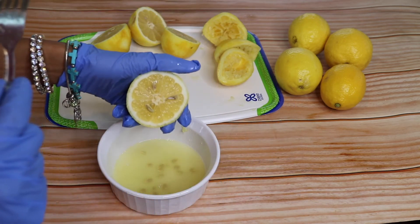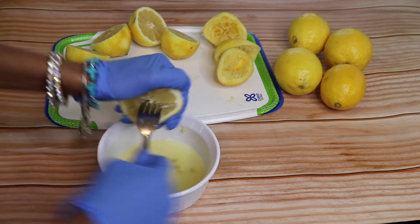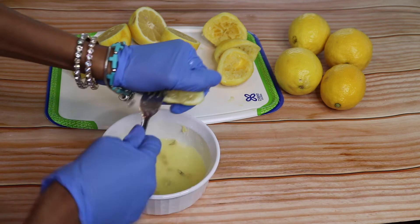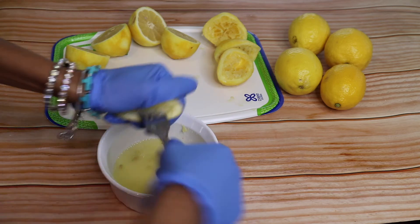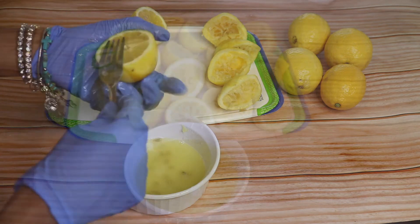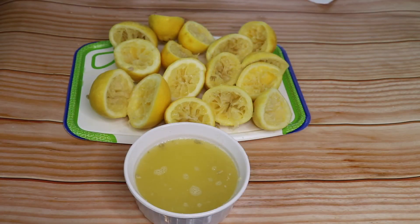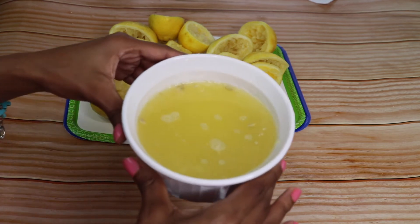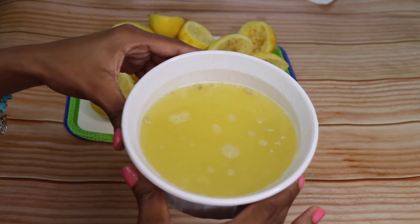So let's get to juicing. Eight lemons later and a whole bunch of freshly squeezed lemon juice — let's make our lemonade.